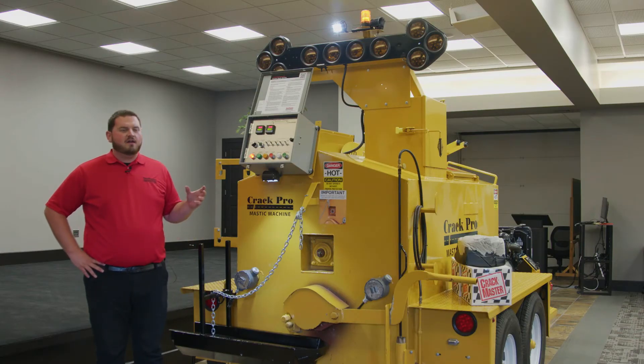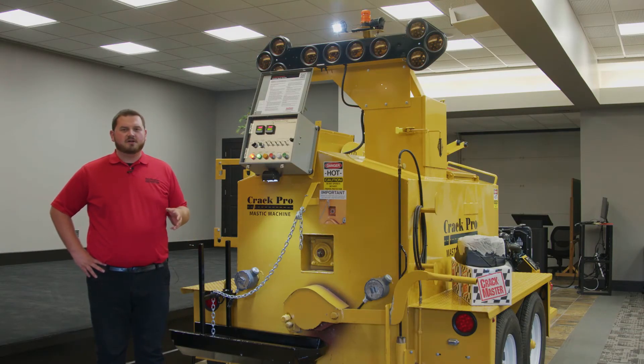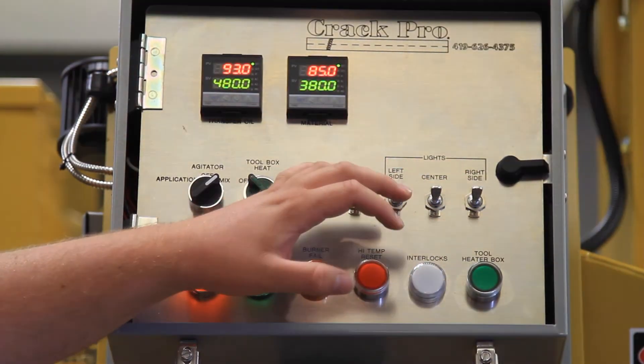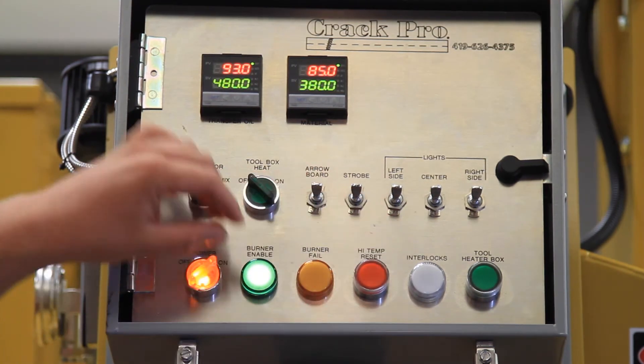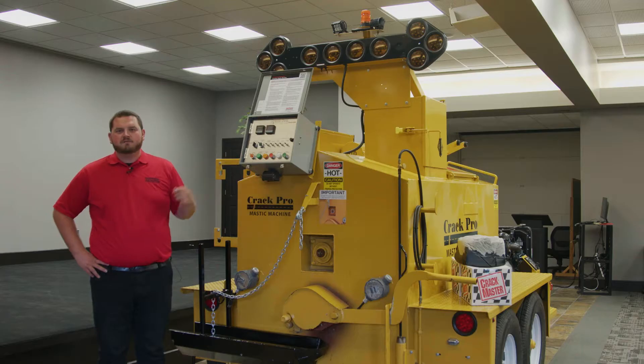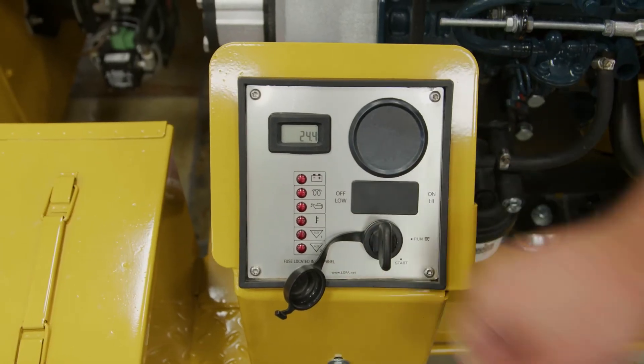At the end of the day after you're done working and all your repairs have been completed, shut off all of your toggle switches for your strobe, LED work lights, and aero board. Shut your agitator off next, and then shut your main power switch off. After this, move to the front of the machine and shut off the diesel engine.